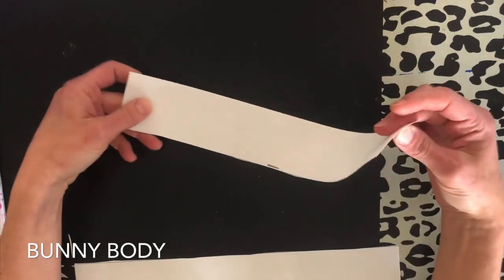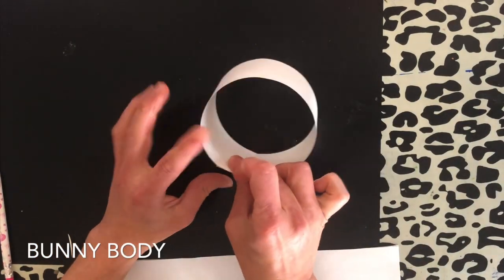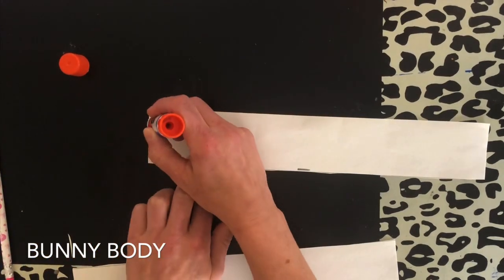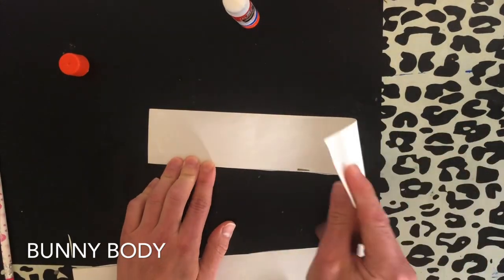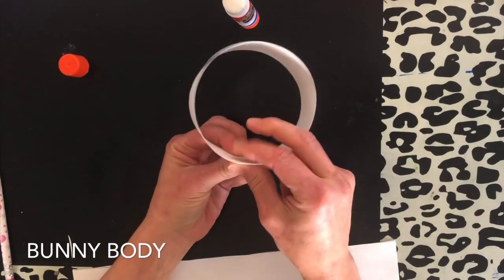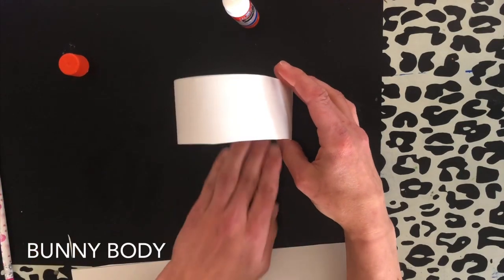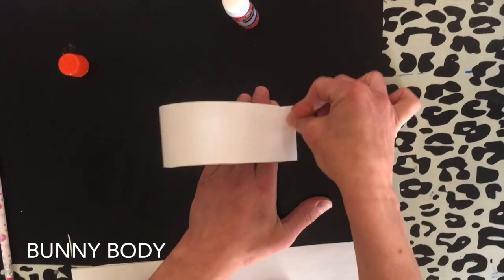Now that you have cut, this is going to be the body for our bunny. It's going to roll and get glued here and pressed down. The easiest way to do this is get a glue stick and right at the end put some glue. Just like you're rolling a circle — hold the glue right here and count to 5. So we have a circle and we want this to be our bunny's body. Put your hand inside the circle and press to make a crease.